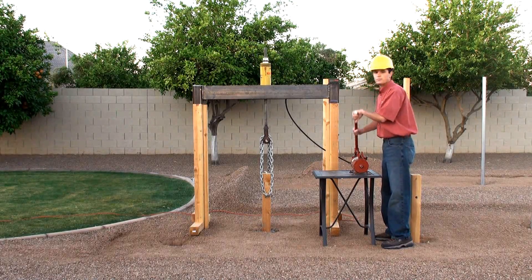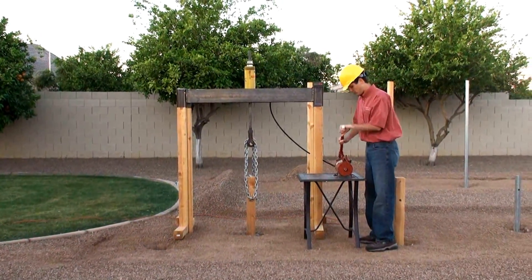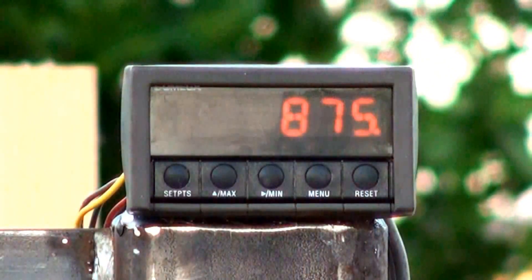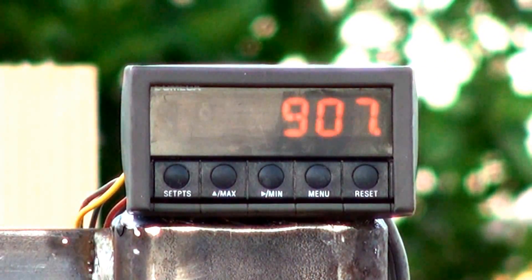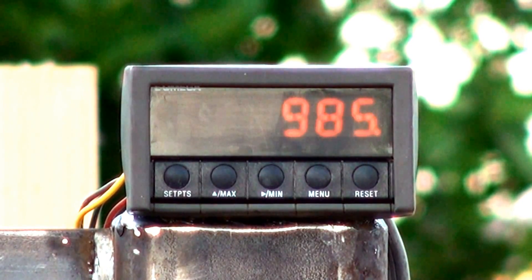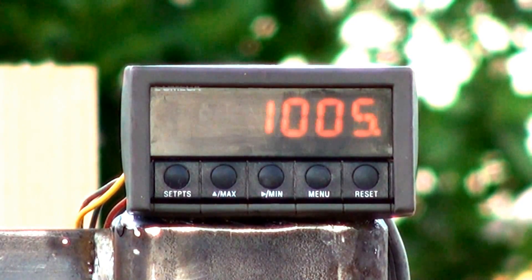This is a 4x4 wood post set in concrete. We'll begin the testing now. We've reached 400 pounds.